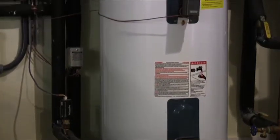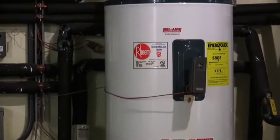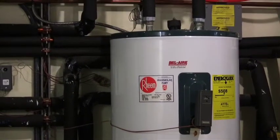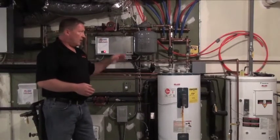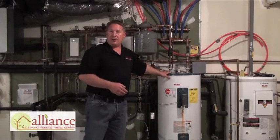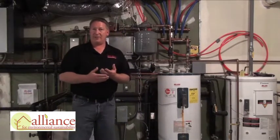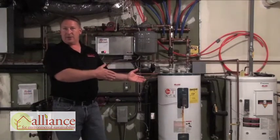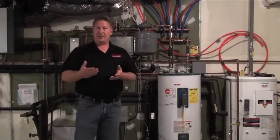This buffer tank really is a thermostat that controls the whole system. There's a thermostat mounted on the buffer tank and it's going to maintain a preset temperature of about 110 degrees in that tank. Regardless of whether the house is calling for heating or not, this buffer tank always has about 40 gallons of water at that temperature, so when you make a demand for heating you already have 40 gallons ready to circulate through the floor and heat the house.